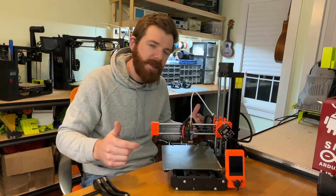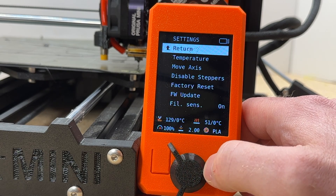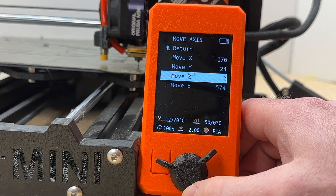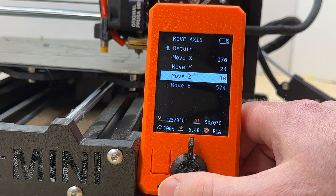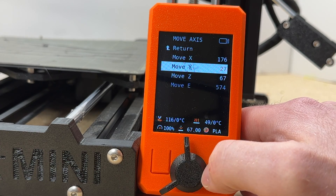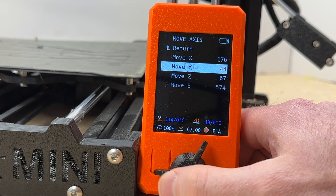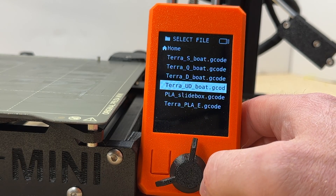Next thing that I don't like is the user interface. While the screen is absolutely stunning, I find that this dial is really difficult to use. It jumps around a lot and skips. And when you try to do things like move the head or move the bed, it just jumps up and down because you can only move things one millimeter at a time. I wish they let you set the increment you wanted to move by, or let you set the sensitivity level of the dial itself.